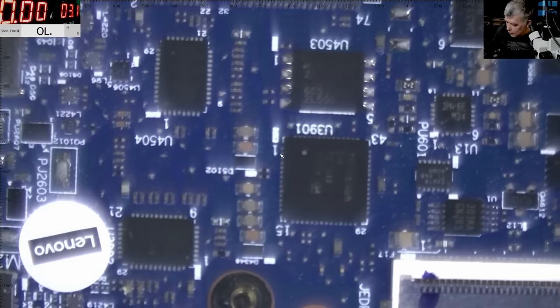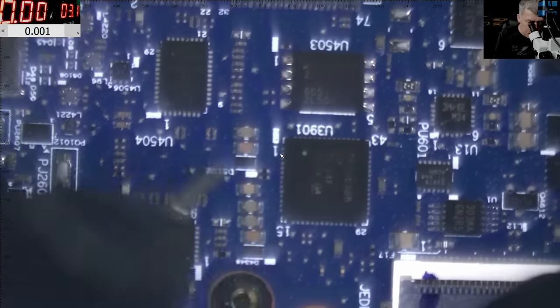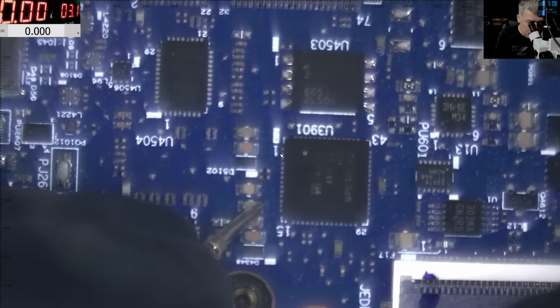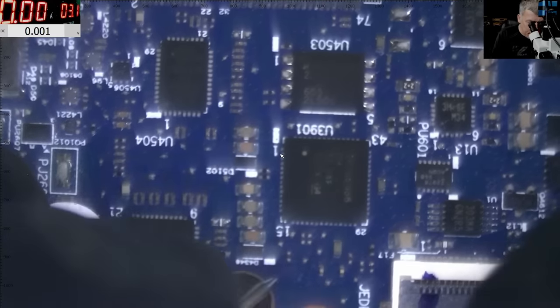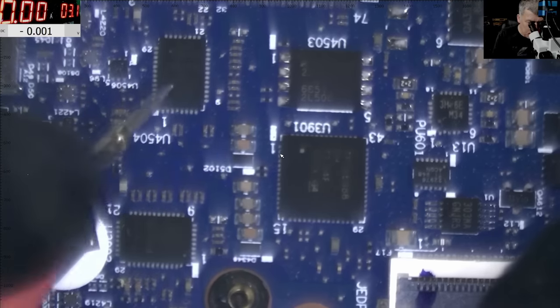Let me grab the multimeter and check if 5 volts is getting into the chip — if we have 5V it's clear this chip is dead. Here we have nothing, here we have 3.2 volts, here nothing, here 2 volts. Now here the voltage is jumping. A jumping voltage tells me a different story — it means a power supply that's trying to start but the load resistance is too low, drawing too much current, causing the chip to shut down the power rail. That doesn't necessarily mean the chip is faulty.